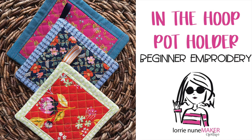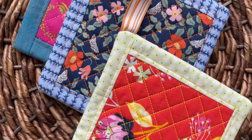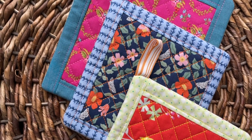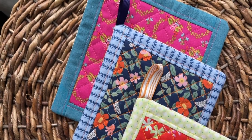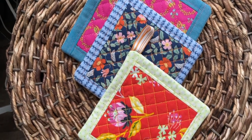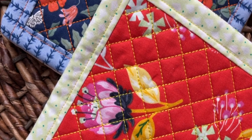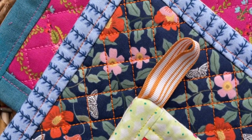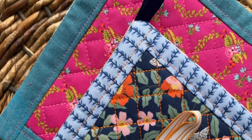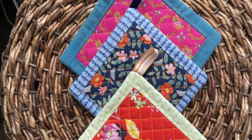Hi everyone and thanks for joining me. Today we're going to be making some in-the-hoop potholders or trivets. You could use them for whatever you like. I love potholders — I've done several videos on them, but I found this design by Designs by Juju and it is so cute. She's got several different patterns: a diamond pattern, diagonal patterns, or square patterns. I will link the file in the description below the video, but let's get started and make some hot pads.